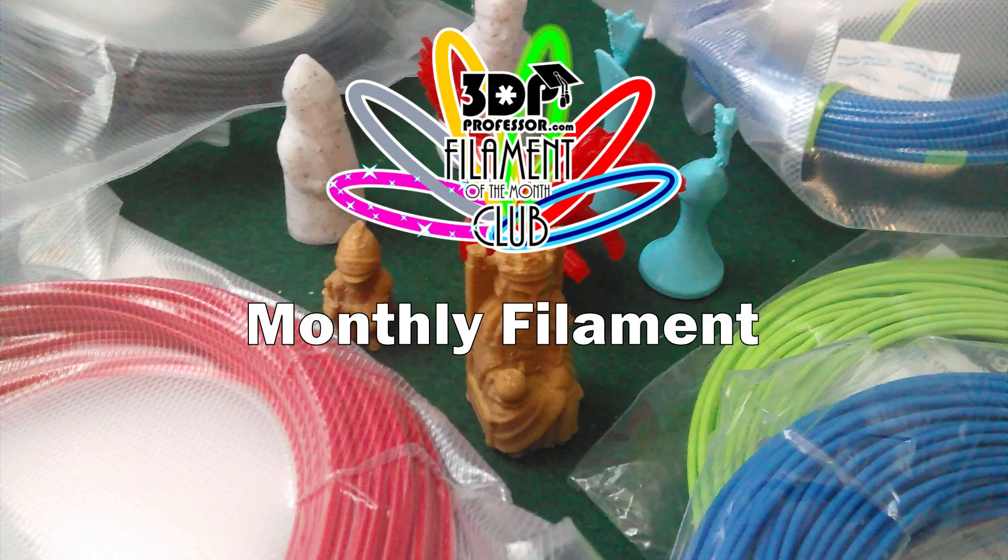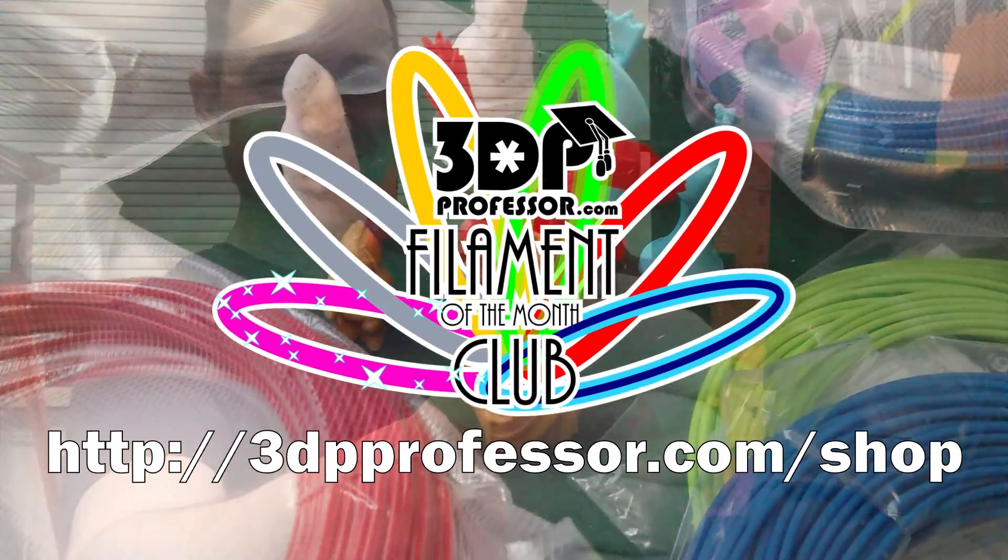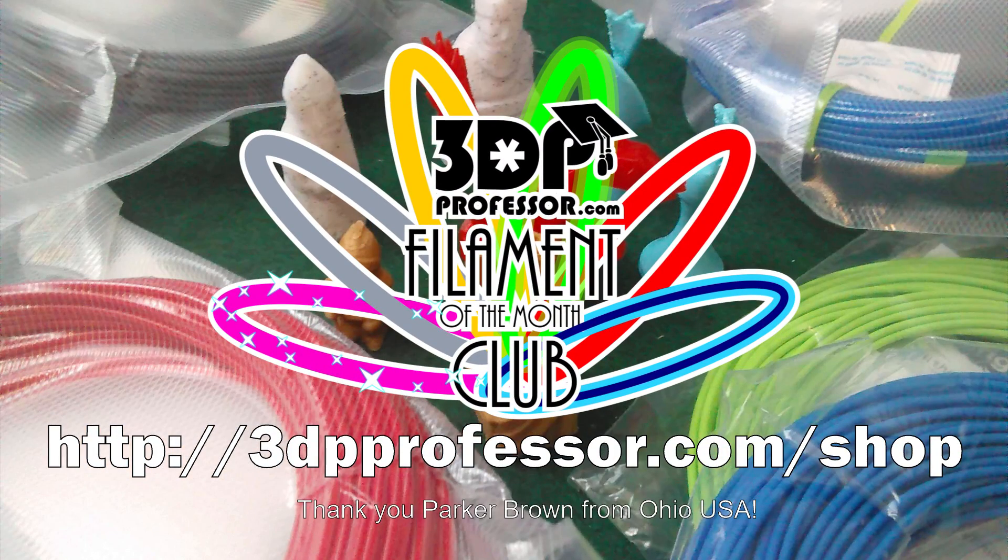Each month you'll receive a generous coil of just the good stuff — enough to work with it, but not so much that you'll feel guilty later. Thanks, 3D Printing Professor. Join the Filament of the Month Club today.